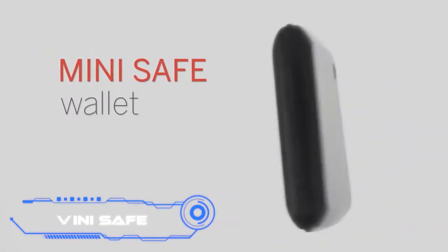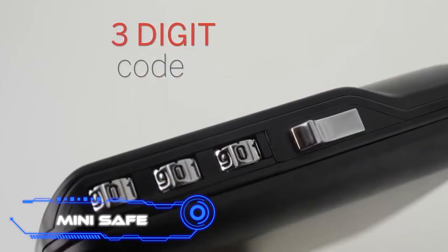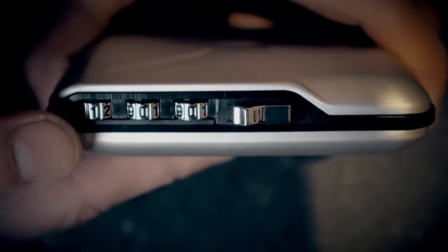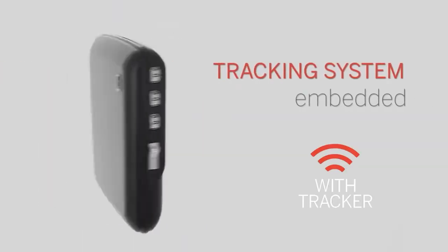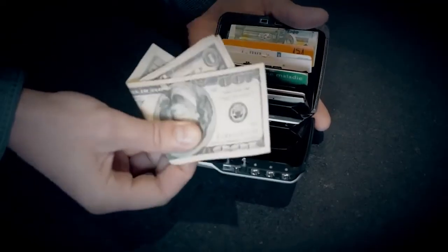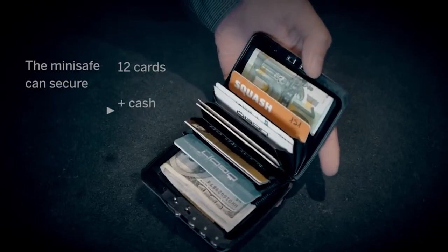Minisafe is described as the only wallet that keeps both your cash and your privacy safe. It has a code lock and RFID blocking technology, so your contactless cards won't have their information stolen. The makers say there are a thousand different combinations to open it, and there's room for 50 bills or 12 cards inside. The wallet can also hold keys.